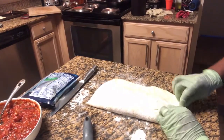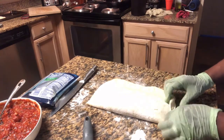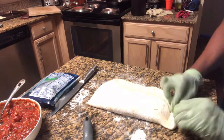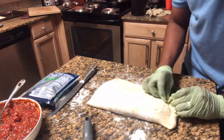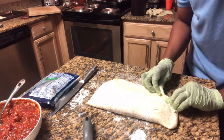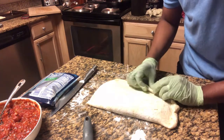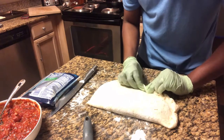Now we're just going to tuck the edges of the calzones kind of underneath one another so we can get it airtight, with the only openings being the slits that we put on top of the calzone.